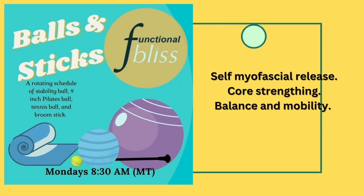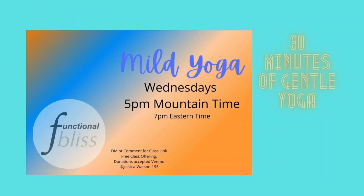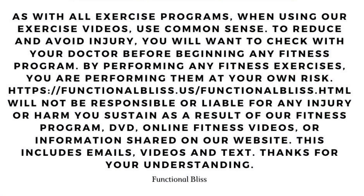Before you do anything else, click like and subscribe and ring the bell so you'll know whenever we put up a new video. To join our Blissful Gang for live Zoom classes where you can get more direct suggestions and encouragement, go to our website and sign up. Check the class description below for any equipment needs, grab your gear, and let's get started.